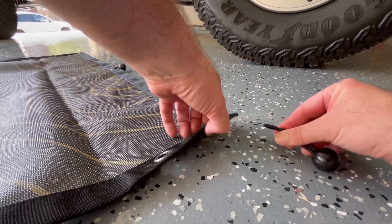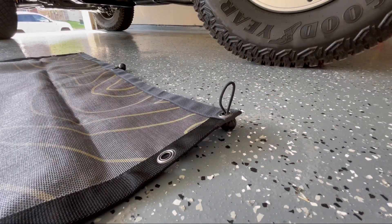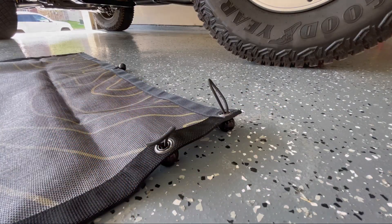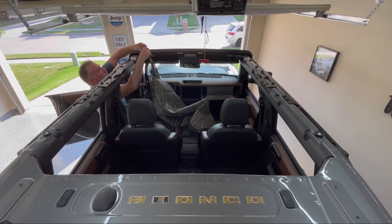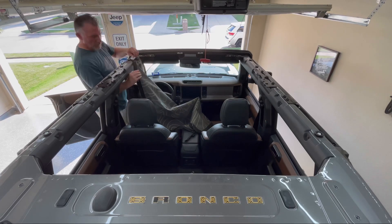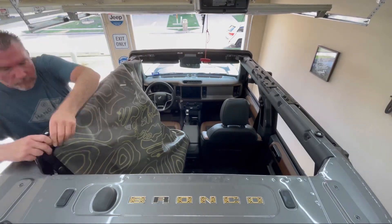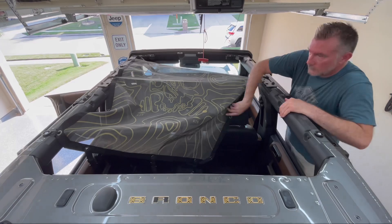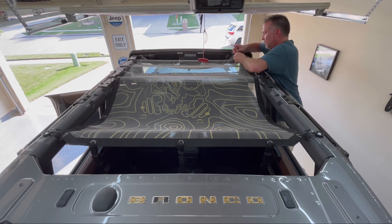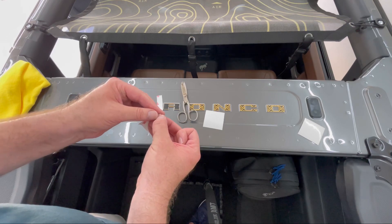Here I'll quickly show how to attach the bungee cords: pinch the end together and push it through from the bottom, pulling the loop through the top. Lay out your gear shade in the correct orientation so your print is facing upwards, and then just go from front to back placing those bungee cords over the bungee anchors — the same on the passenger side.